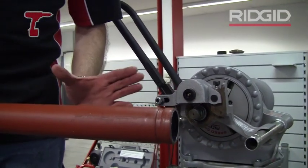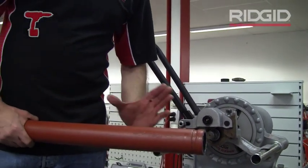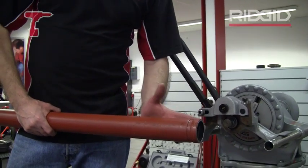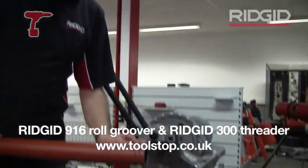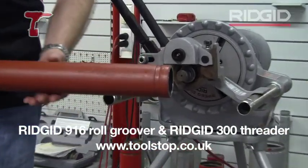A good groove is done not too quick — you don't want to rush it. If you rush it you'll just bell the tube out and you won't form nice square edges, which is what you're after: lovely square edges on the groove.